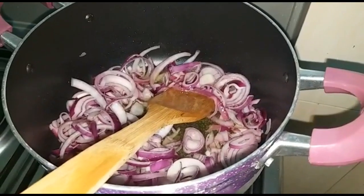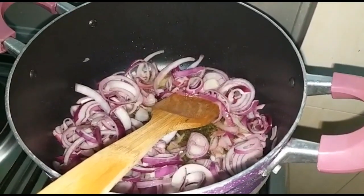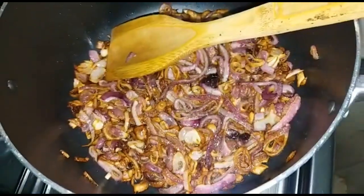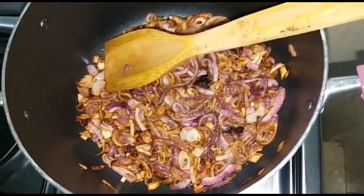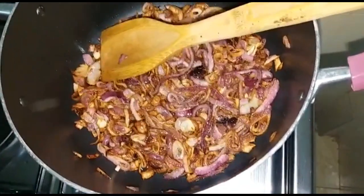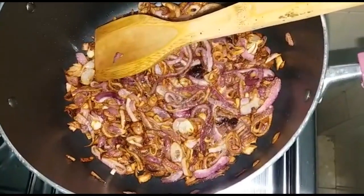In another sufuria, we are going to put in some onions and cooking oil and cook that until it is golden brown. Then we are going to set some onions aside, and some we are going to leave in the sufuria where we are going to put in the chicken. I'll show you later where the onions we set aside are going to go.